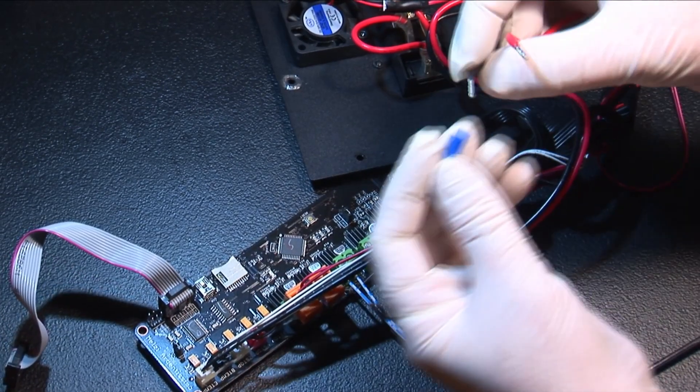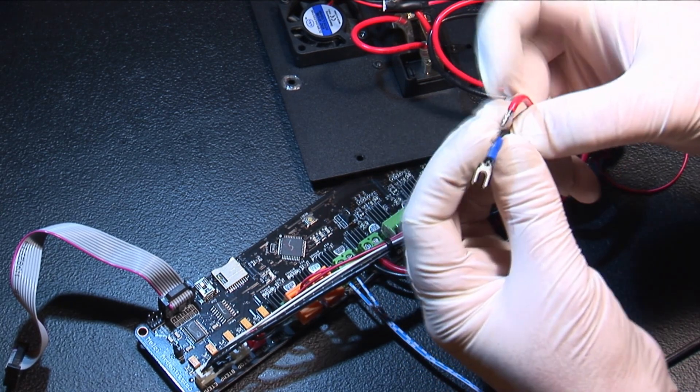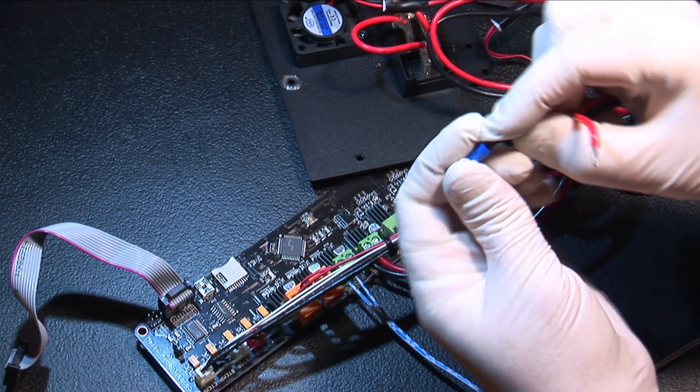Next, find the connectors that were shipped with the kit and crimp them onto the wires coming from the hotbed. These are the wires that you originally removed from the control board.